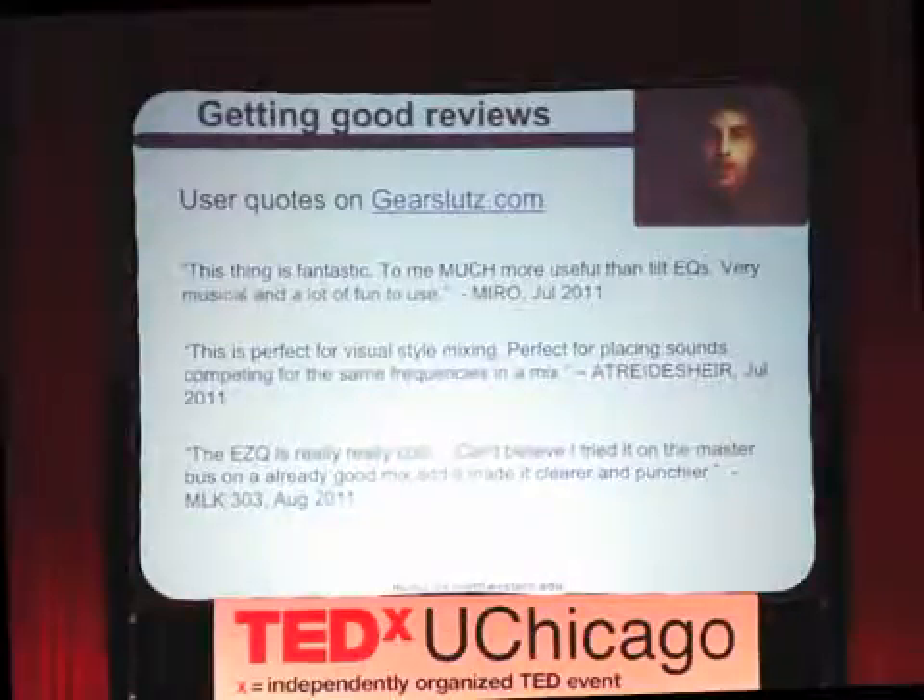There's a website called Gear Slutz — and this is not a dating site. This is a website where people who are really interested in audio tech, recording engineers, go and talk about the audio equipment they're using. These are some of the reviews: things like 'I tried it on the master bus on an already good mix, and it made it clearer or punchier.' This idea of making the interface talk to you in the terms that we use, instead of us having to relearn the meanings of all our words, is a really powerful concept. And learning it automatically from people is, I think, the right way to go.